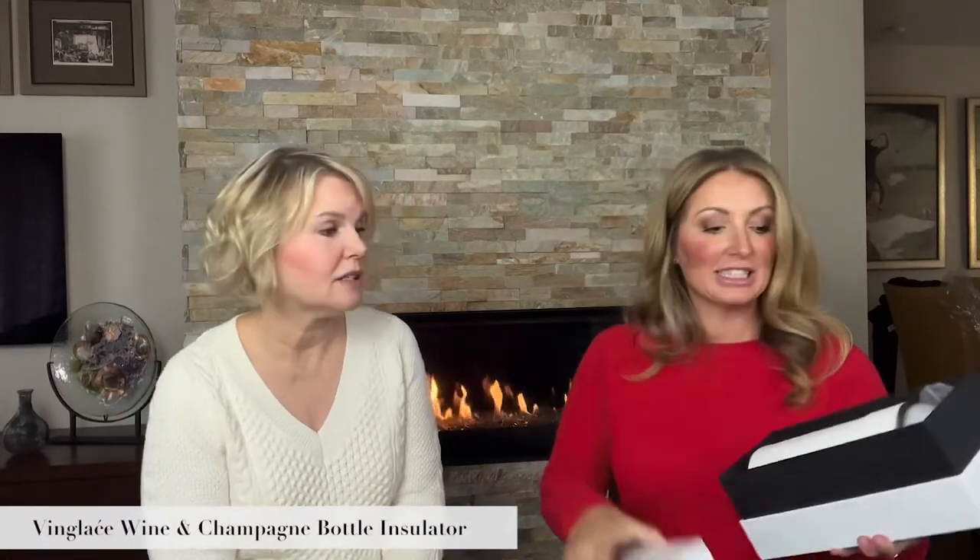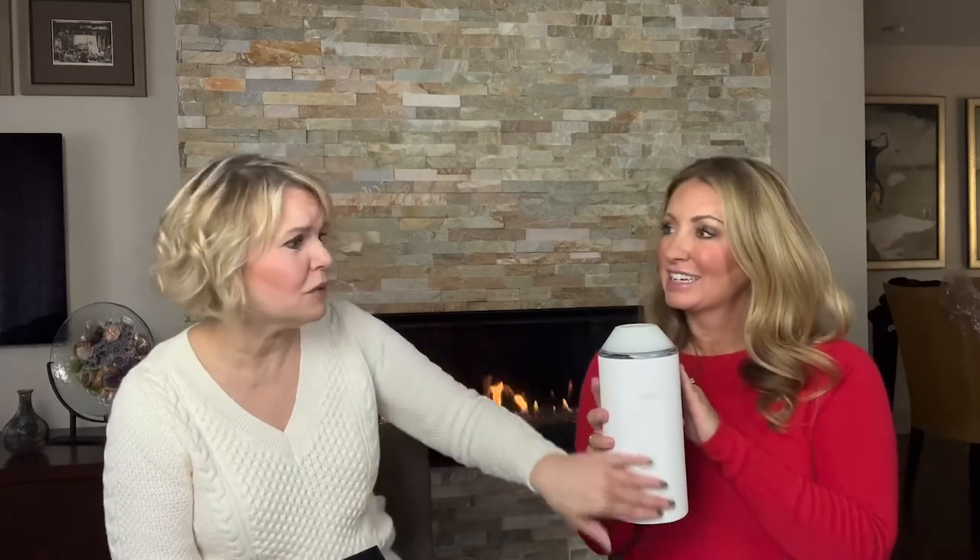Another entertaining piece that we have is the vin glacé. It is so cool. It takes your chilled white wine, rosé, or champagne and keeps it chilled. You just take your cold wine out of the fridge, stick it in here, screw the top back on, and it will keep it cold. I have tested it in 100-degree temps outside and it works. I love the container — the white is so nice because it goes with pretty much any kind of table setting. And who doesn't want to have Christmas morning mimosas? I would totally put that on my Christmas table. The kitchen always gets so cluttered with people, so this you can set out on a table — even better.